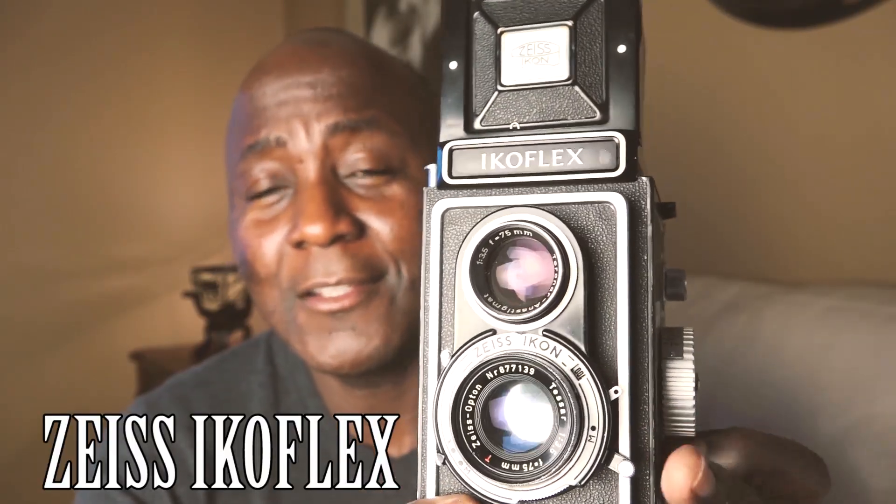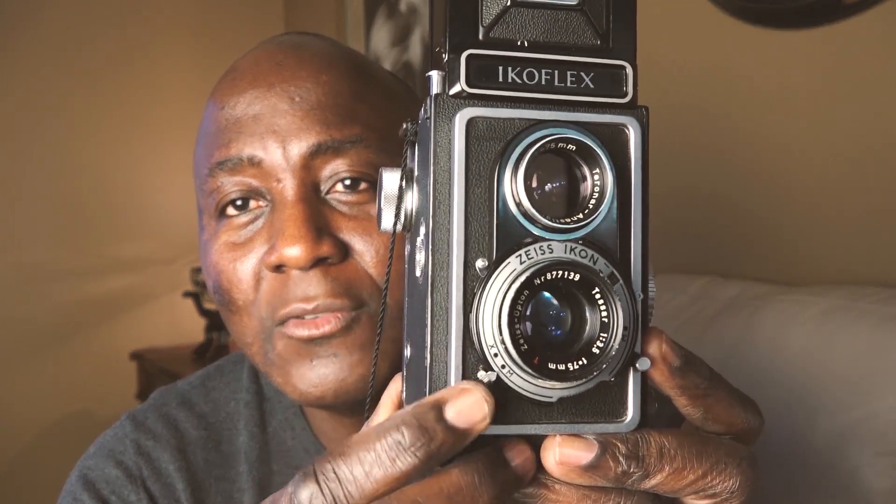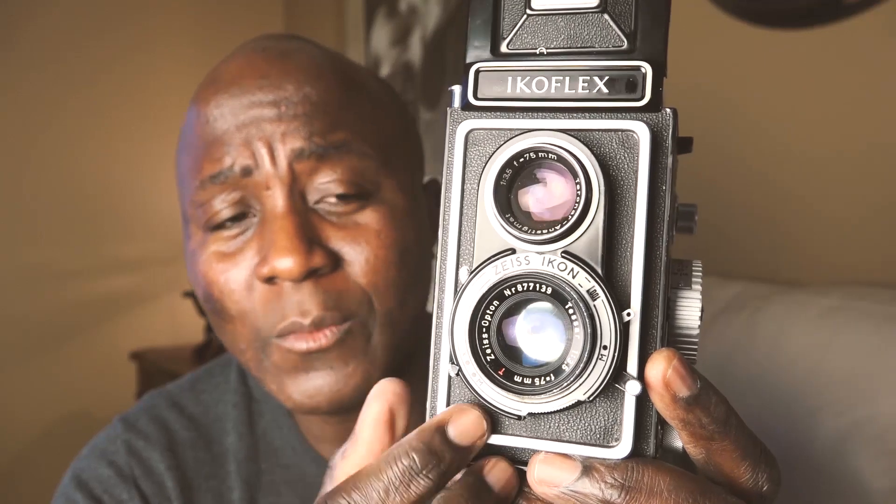Beware though — TLRs can also be very complicated. For example, this Icoflex that I have, which I've reviewed and shown how to load, is actually quite complicated to shoot with. I do not recommend it for a beginner. I'd only recommend this camera if your enthusiasm level and knowledge of film photography are both very high.